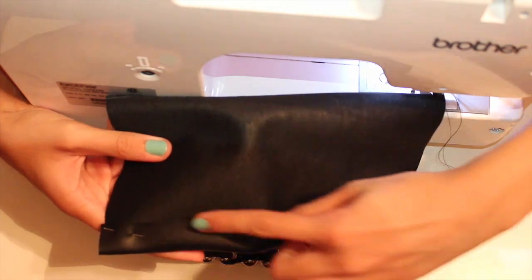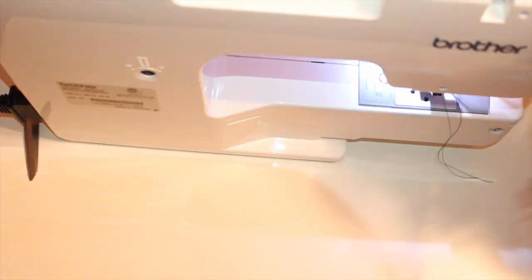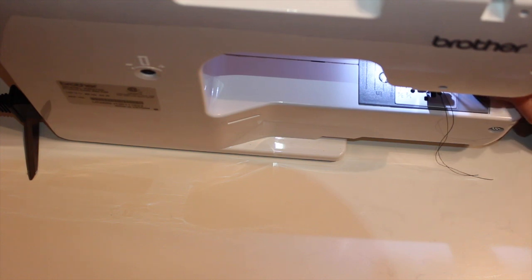Setting the strap down, I take the purse again and fold down an inch on the inside to hem it and make it look better, then sew all the way across that fold.